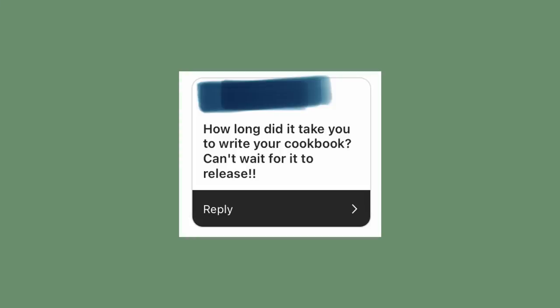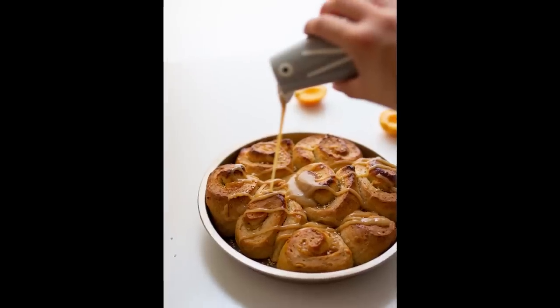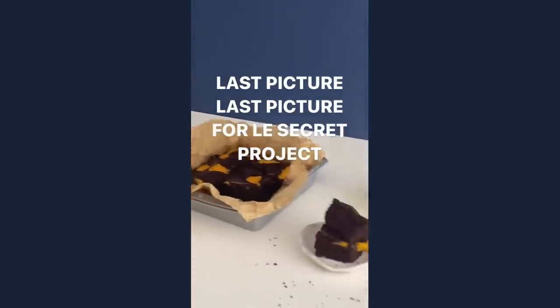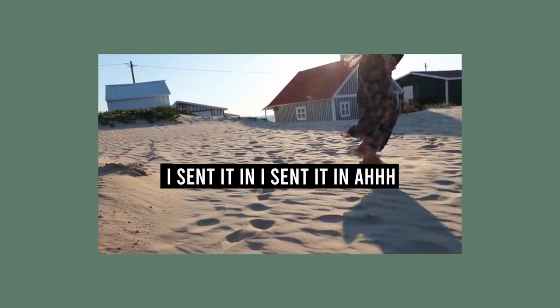How long did it take to write your cookbook? A little over a year. The first six months were finding and testing recipes and sending them to the recipe tester. I had about three months to take all 100 photos plus the ones with me in them. Then we had a month to two months of proofreading, which was insanely stressful.